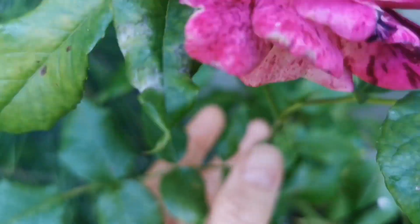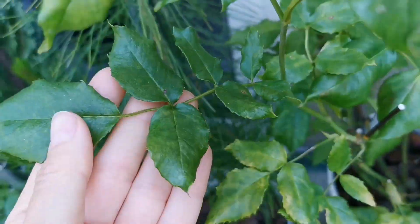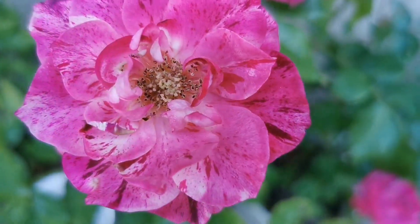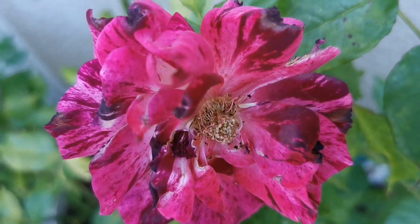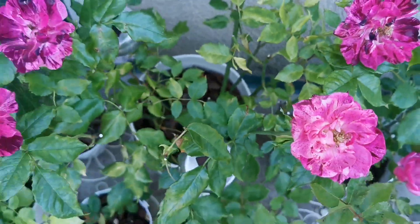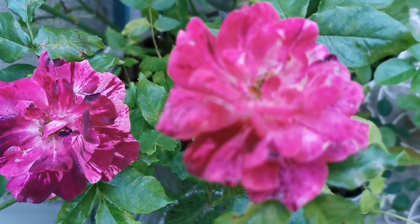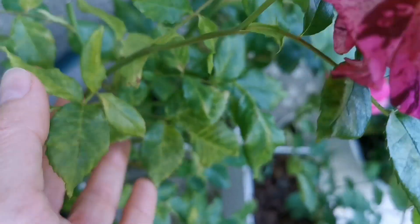Purple Tiger is almost thornless — not even on the back of the leaves, nothing. That is a nice thing about it. All these buds were so small at first, but you can see it elongated them and gives quite a lot of nice flowers — this is despite having suffered so much from not receiving water for five days. So it made a recovery, however the leaves don't look so happy.